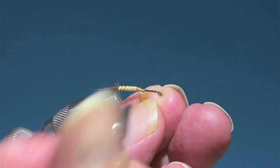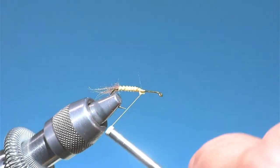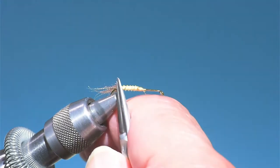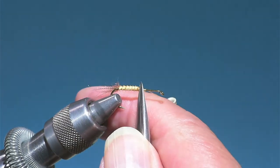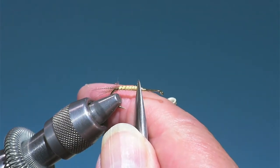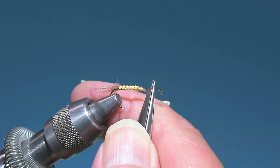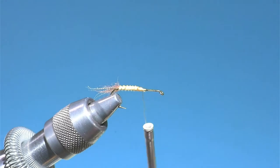I think of this fly as: half of its body — the back half — is the body; then the front half, half of that is thorax and the rest is wing and hackle.